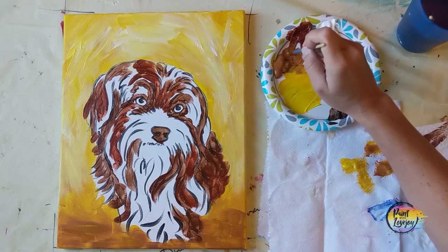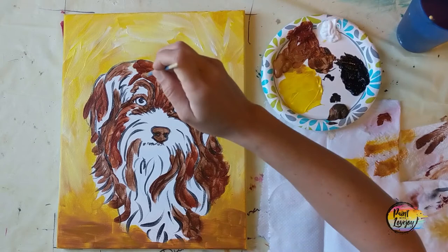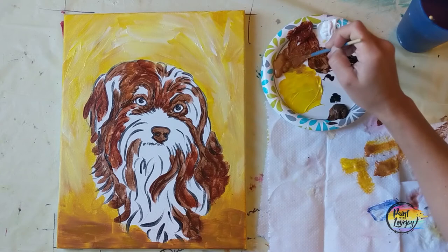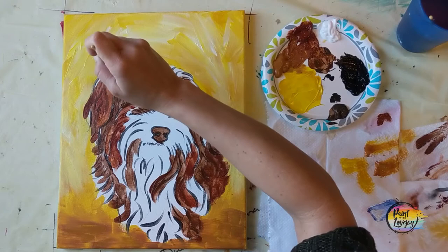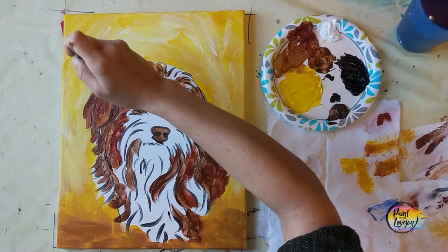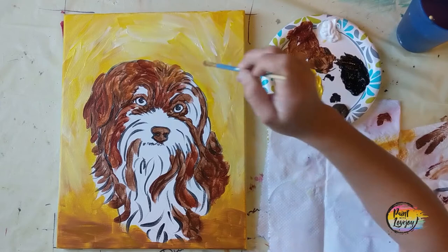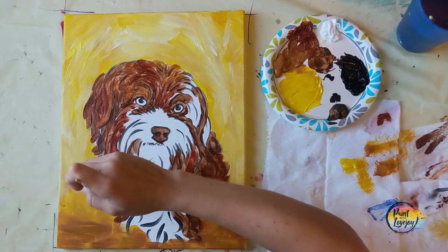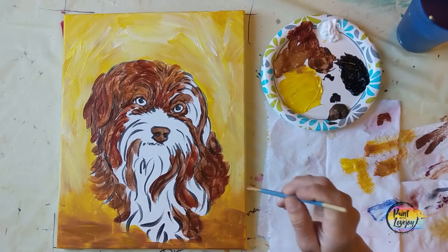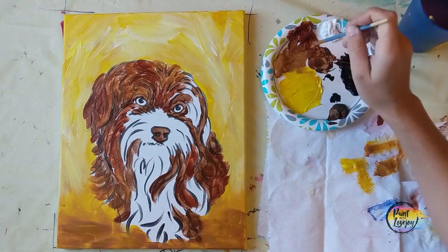Now we're going to be mixing some raw sienna with our burnt sienna, just stepping down from our dark shades into our light shades. If this is not enough of a step down and you're still seeing all three of your shades blend together, I want you to just use that raw sienna by itself — don't add any of the burnt sienna. We do want to have a bit of a distinction from our first two shades of the dark colors to this shade, which is kind of our main all-over color. If you would like to switch the color of your Yorkie — paint a black Yorkie or a light gray or white Yorkie — you can switch out any of these shades of brown with shades of dark gray or very light gray.